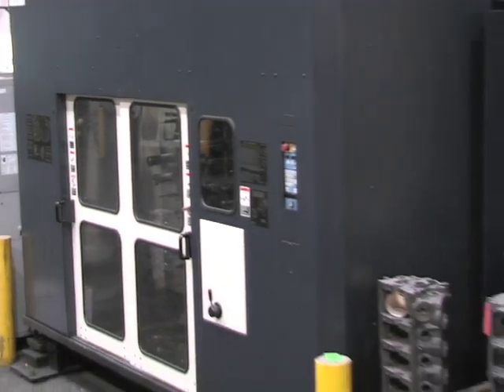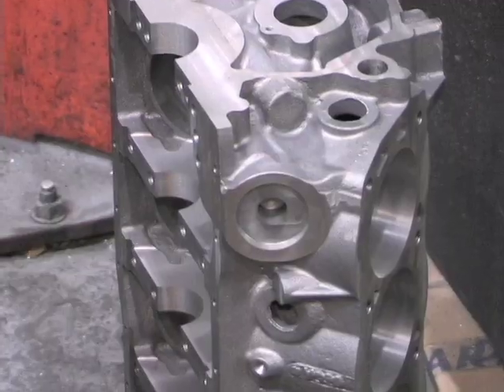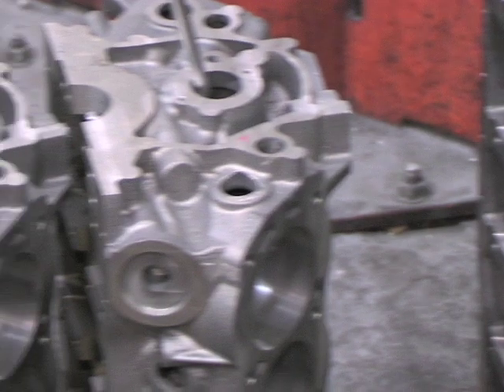Behind me is a machine dedicated to the Ford iron and Ford aluminum blocks. We make this block in four different versions: the 8.2, 8.7, 9.2, and 9.5.